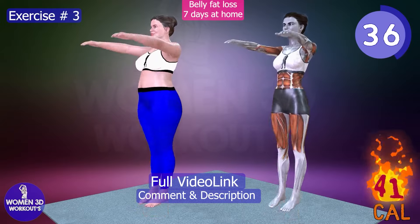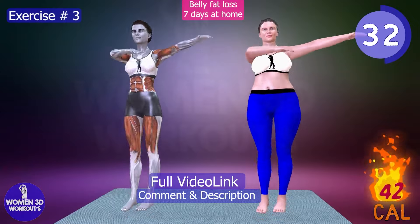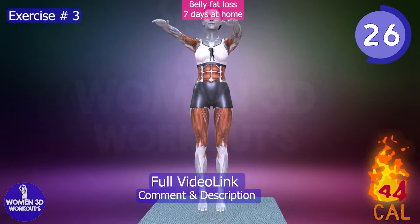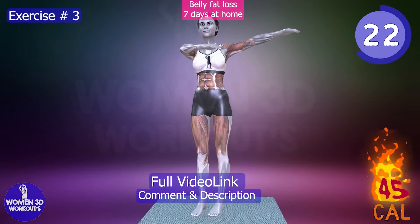The addition of a small hop elevates the heart rate, contributing to calorie burn and fat loss. This exercise not only strengthens the core but also improves balance and coordination, making it a valuable component of a comprehensive workout routine designed to achieve a smaller waist and lose belly fat.